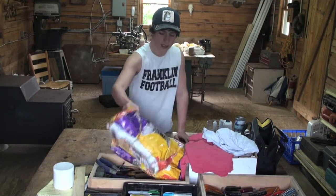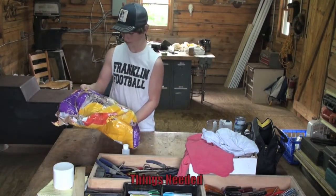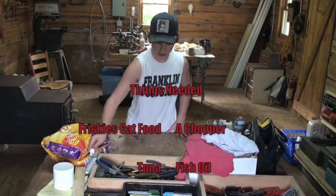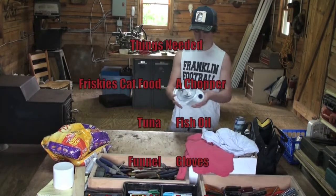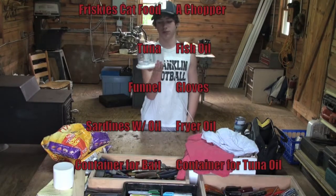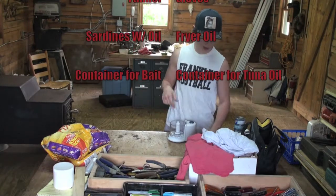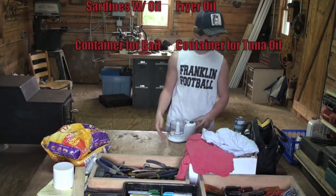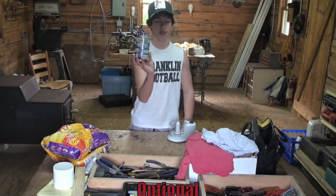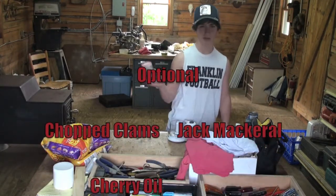Things you're going to need is cat food — I've got some Friskies here. If you get anything that just has something related to fish, like salmon flavor, that works well. You're also going to need a grinder — you can use it on coleslaw and stuff. All it does is twist and crush up the cat food. Get you some tuna, and I've got some chopped clams also, just going to add a little bit as we go along, and some fish oil.